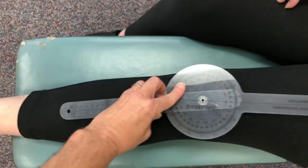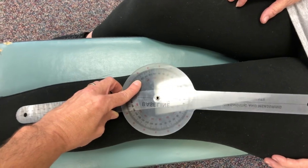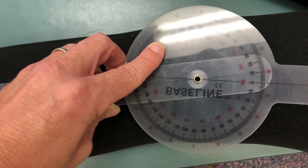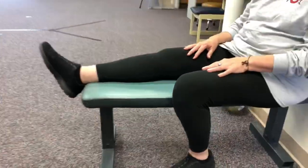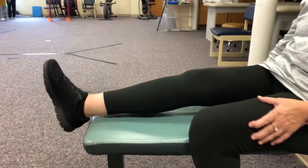Let's put the other leg up. The Q angle here — it's about 10. So it's a sharper angle on the right, which is the knee that's cracking for you a lot more. Let's go ahead and put the right one back up there. Let's do the straight leg raises while you're sitting there.